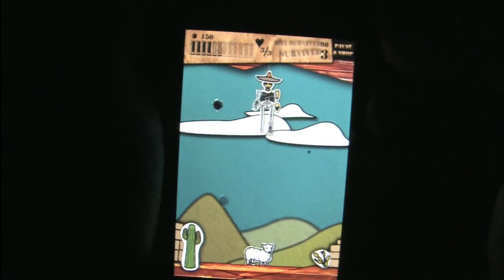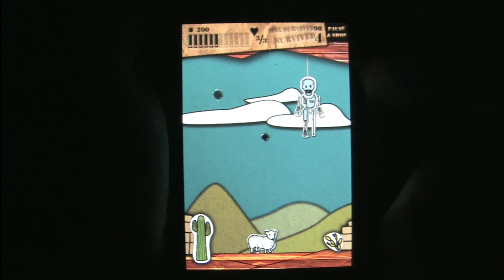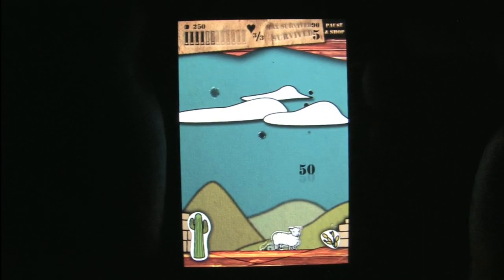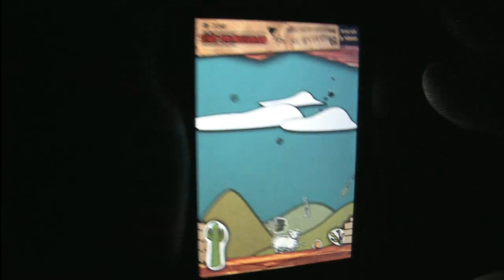If you learn anything from this game, do not taunt sheep. They'll get you when you're least expecting it — laying in bed at night, counting them jumping over a fence. BAM! You've been sheepinated.